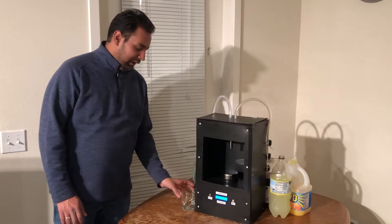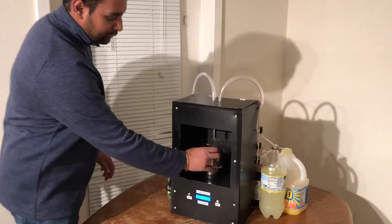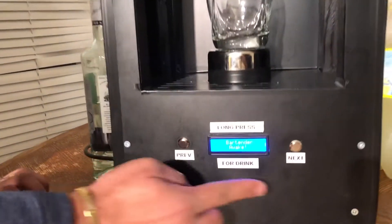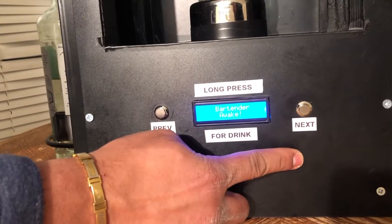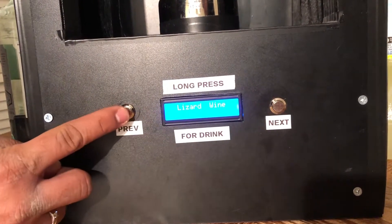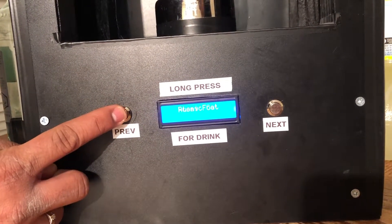For the working demo, I will place a glass on the silver coaster on the machine. Then I will use the next and previous buttons to navigate through the menu. Next will go to the next drink on the menu list and previous will go back to the previous drink.